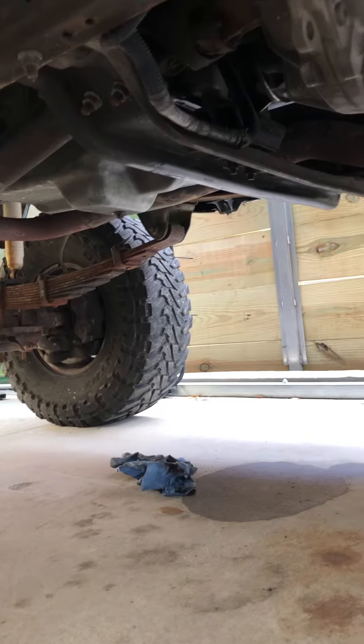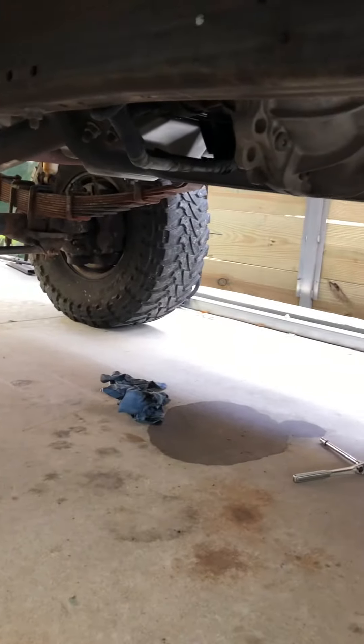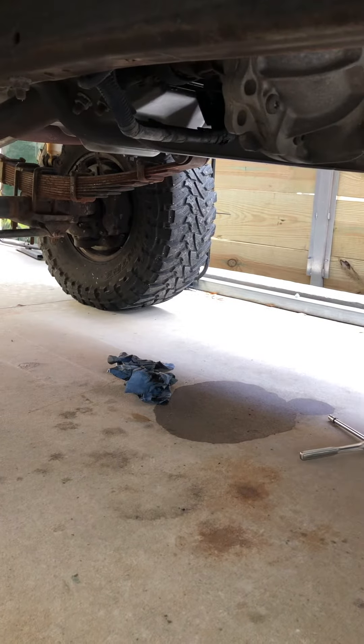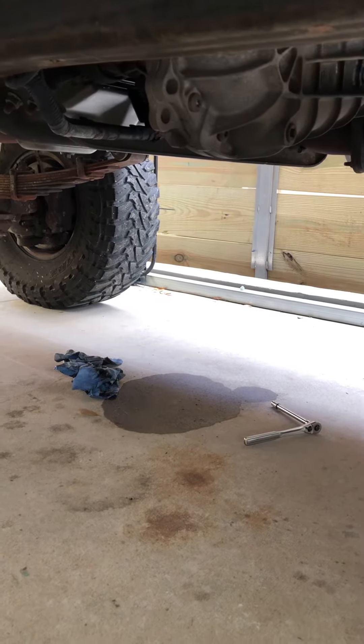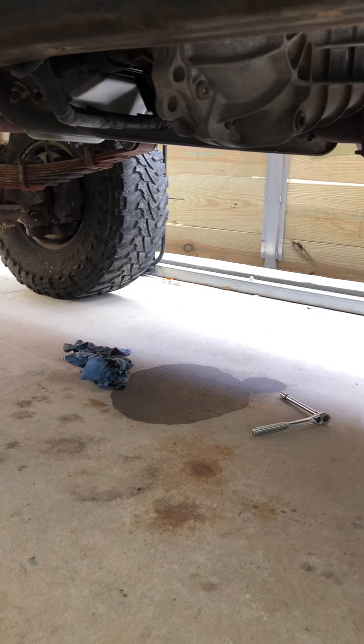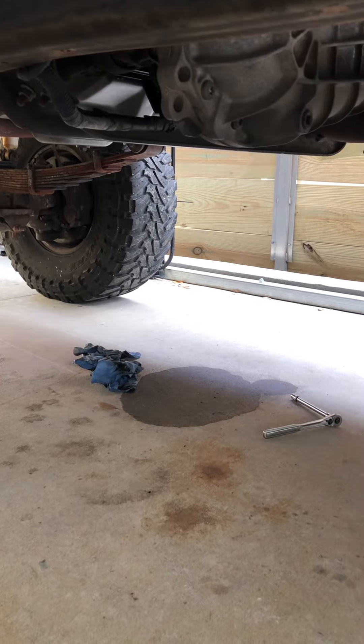I tightened the bolts back up to the proper torque specs and it looks like everything's sealed up. I guess time will tell. I'm going to repeat the process again after about a week or so of the truck sitting — shake it real hard and come back out and see if anything leaked from the pan, because it's never leaked in any other scenario in the 20 years I've owned this vehicle.